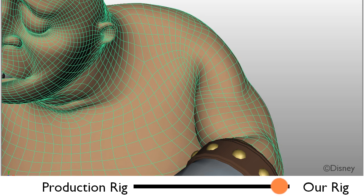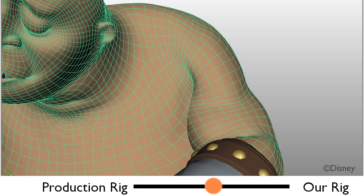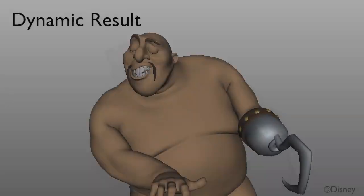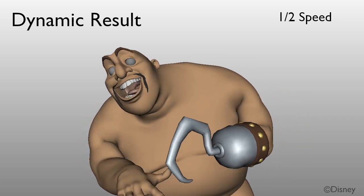Here is a blend between the production rig and our result. Our method also extends to dynamics. Notice the inertial effects on the character's belly.